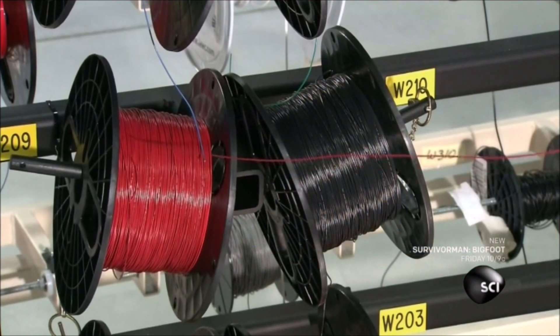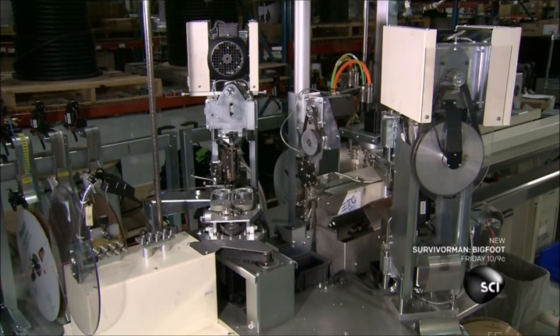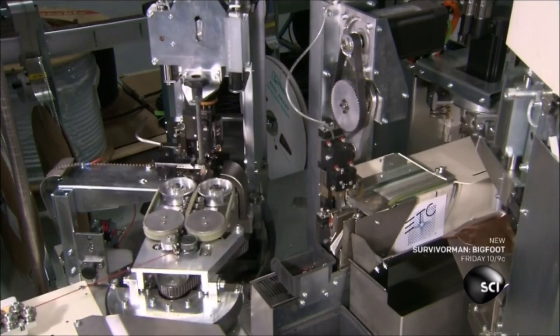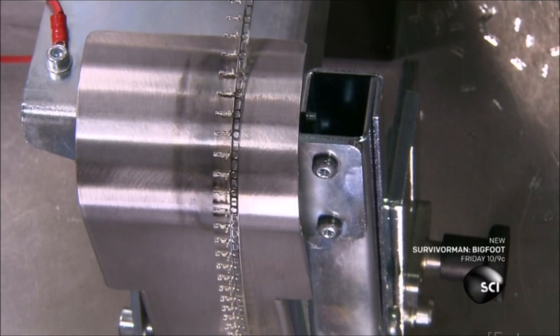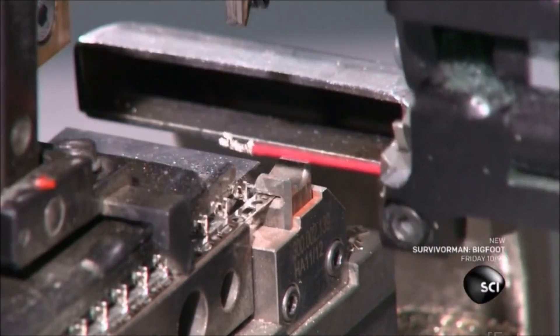Another machine measures and cuts pieces of insulated electrical wire, then strips the insulation off the ends and crimps on terminals. The machine processes up to 26 feet of wire per second.